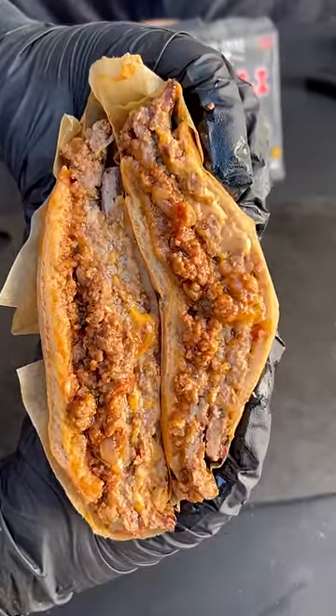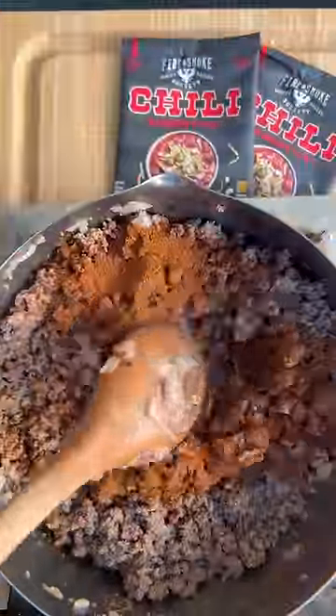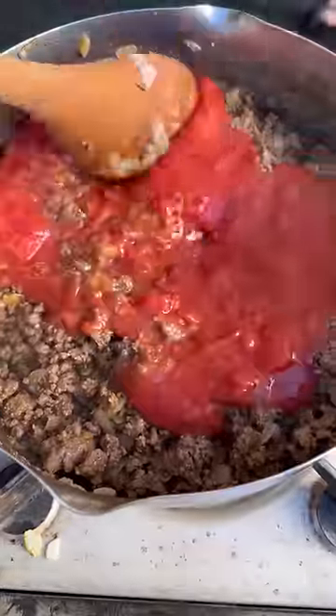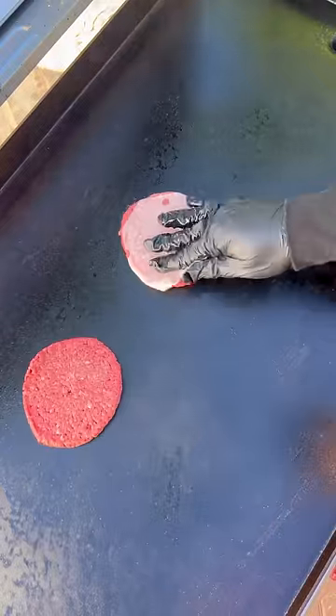Let's make some delicious chili cheese smash burgers. I'm going to be using Chili Homestyle Seasoning Packets by Fire and Smoke Society. This chili recipe you can find right in the back of the package. Once you've got all the ingredients in your pan, go ahead and let it simmer between 15 to 20 minutes.